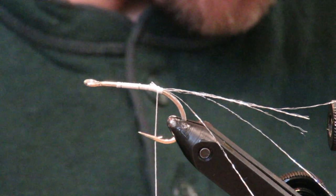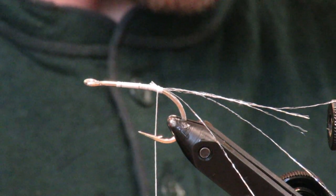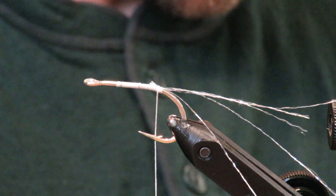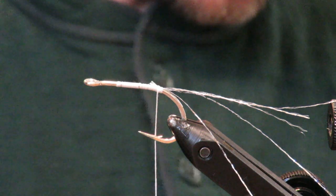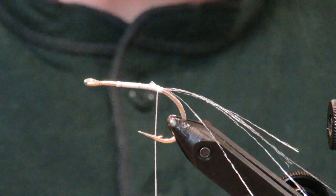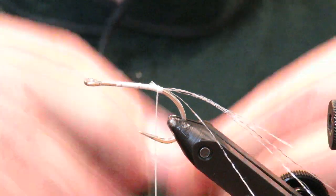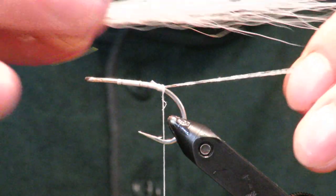These you can really pump out — if you need to tie a couple dozen you can do it in a day pretty easily. I'm going to do this one in an olive and white color scheme.